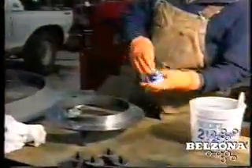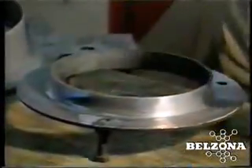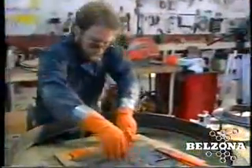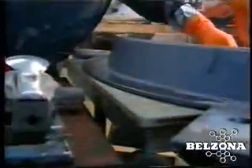Belzona solutions are an alternative to costly replacement or welding. Our proven techniques will make repairing abrasion damage on pump volutes simple and cost effective. Our abrasion resistant products are designed to withstand a variety of abrasive conditions, from light solids to slurries.